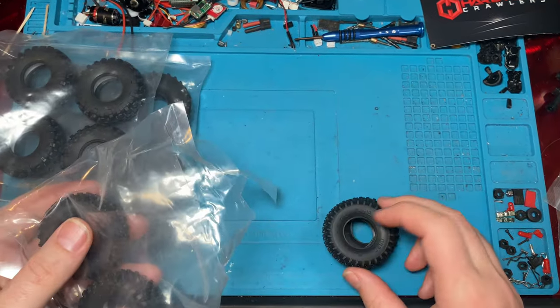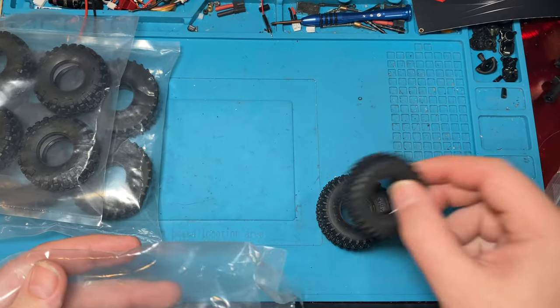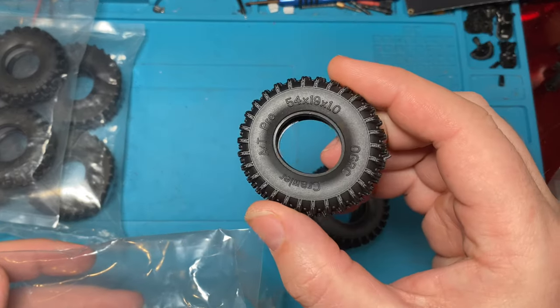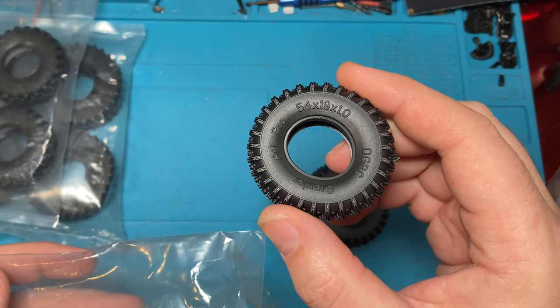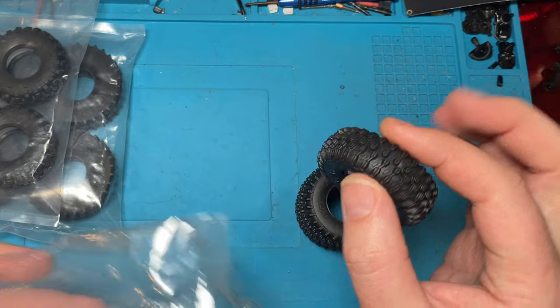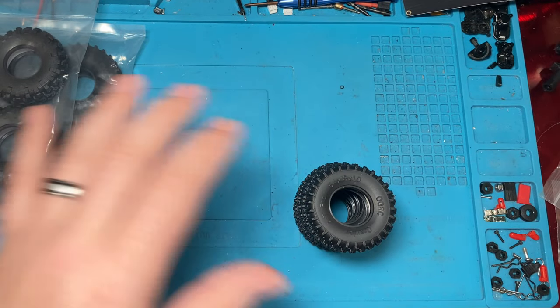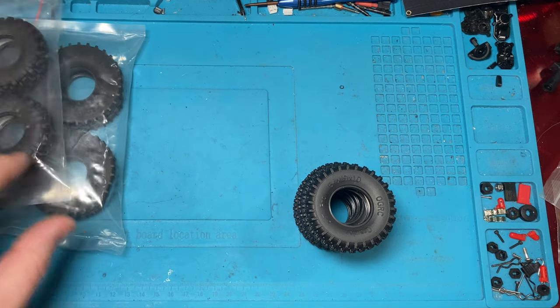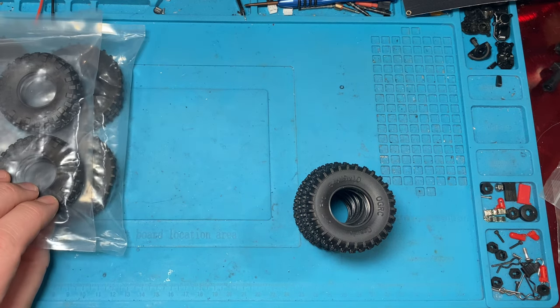So the first ones we're going to look at are these guys. These are the AT Pros. They are 54 by 19 by 1 and they are 19 millimeters wide. These are the smallest of the three. Actually, the Rock and Trail Pros are the exact same size.